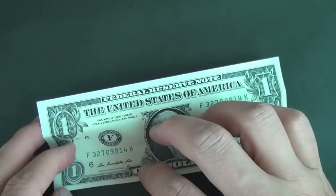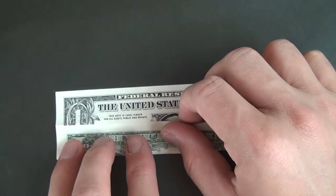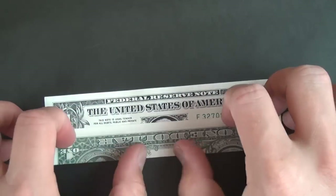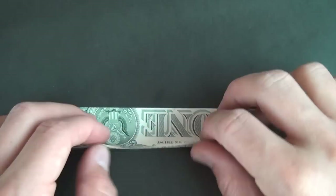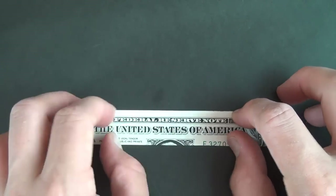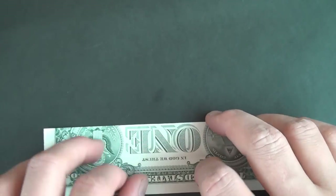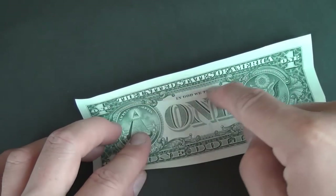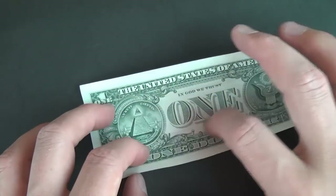Now we're going to take these corners and fold them right up to these crease marks, like this and like that. Flatten all the way across. Then turn over top to bottom, and fold this edge up to the top. Now let's unfold, unfold, and rotate. And now let's fold this edge up to this crease — we're just reversing the crease so that now these are both valley folds.